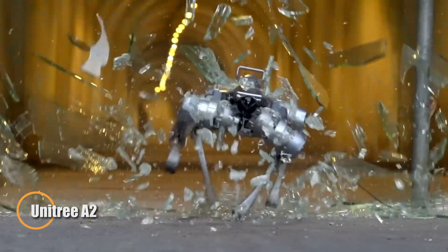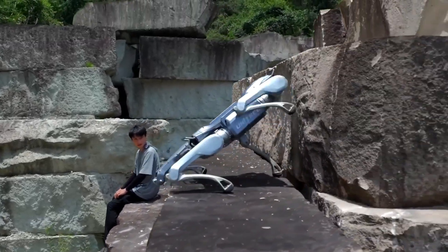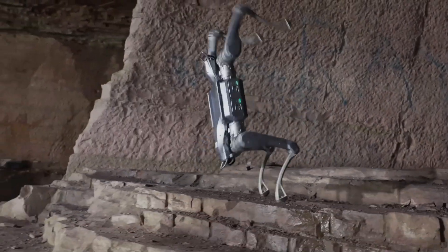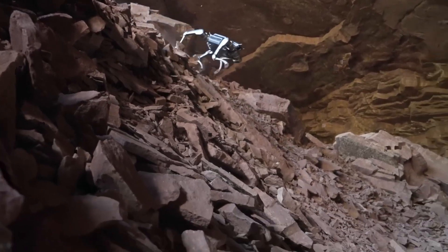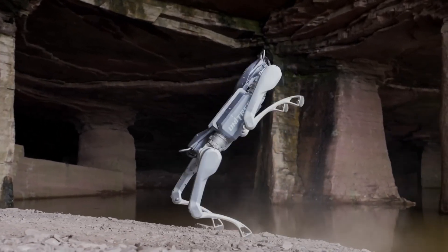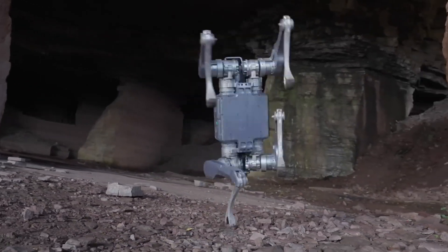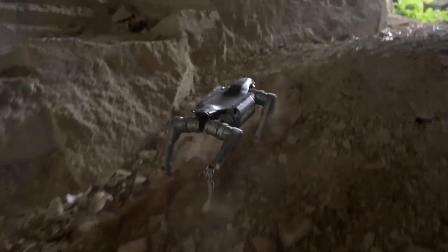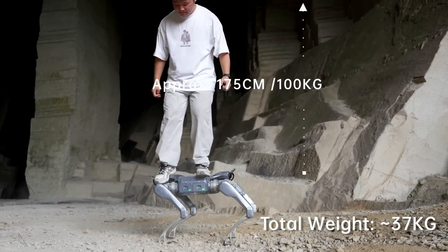The Unitree A2 is a powerful quadruped robot engineered for demanding industrial and field applications. Capable of reaching speeds up to 5 meters per second, it combines agility with impressive strength, supporting loads of up to 100 kilograms while stationary and 25 kilograms during dynamic movement. Its endurance allows travel of up to 20 kilometers when unloaded or around 12.5 kilometers with cargo, making it suitable for long operational tasks. Equipped with dual 3D LiDAR sensors, an HD camera, and a front light, the A2 delivers precise environmental awareness for navigation, inspection, and fieldwork. Built for durability, the A2 features dual hot-swappable batteries for extended uptime and IP-rated protection to withstand tough conditions.